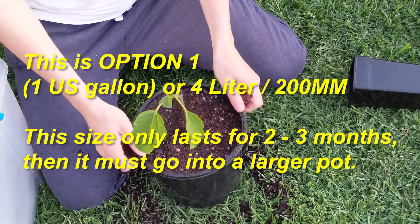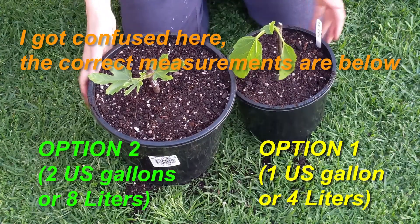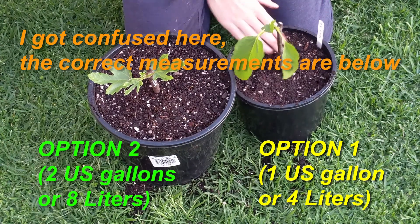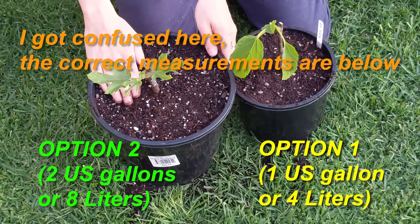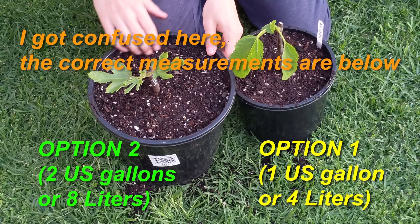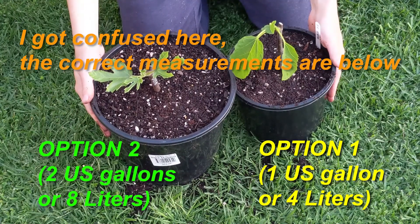That one's done — so that's the one gallon container. To recap: this is the small fig, which is the Desert King fig, in the one gallon or four liter container, and this is my Violet de Bordeaux in an eight gallon container — double the size. So these are two perfectly up-potted fig cuttings.